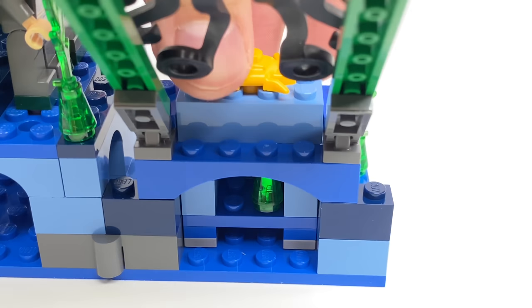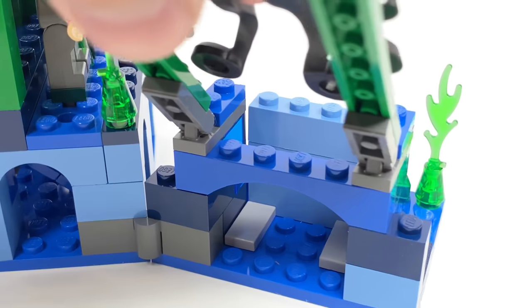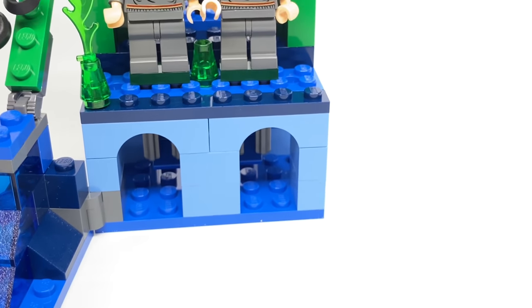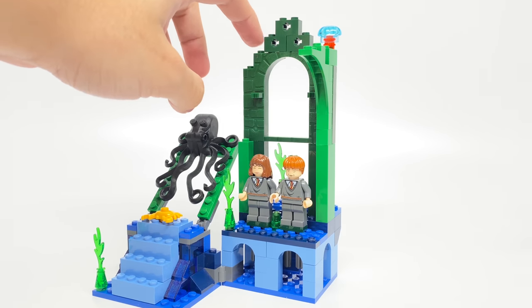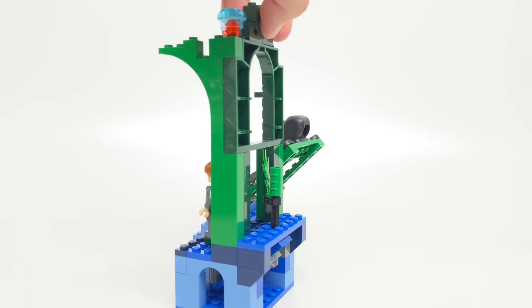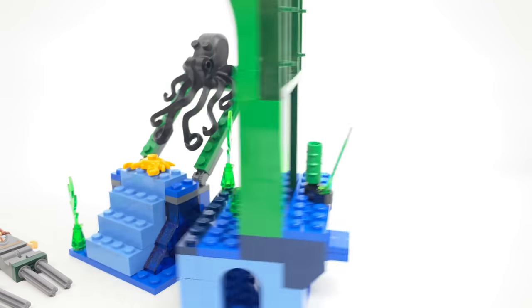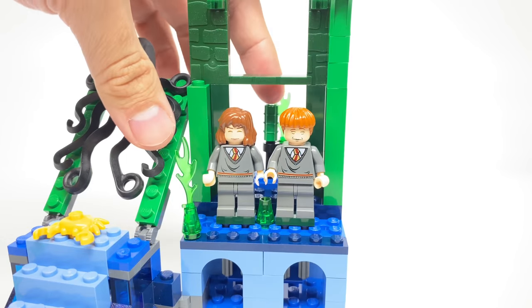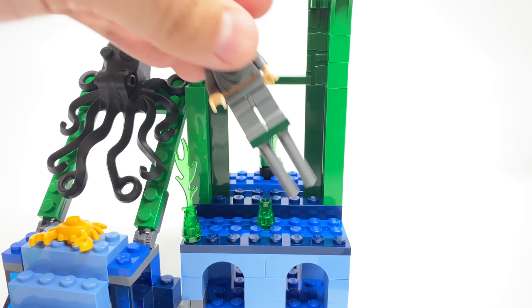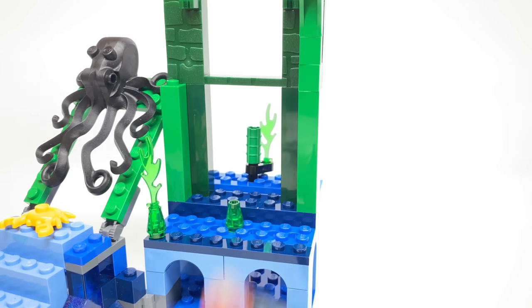I like the extra details with the translucent blue bricks at the side and how well that part fits into place. For the back section, it's where we have Hermione and Ron. I like getting this piece in dark green and this one in translucent green. The whole play feature to release Hermione and Ron from being held under the sea — all you have to do is push down on this contraption at the back and they fly off. They fit back into place with those Technic pins, and the mechanism is just a plate that goes underneath — when you push down on it, it brings them upward.